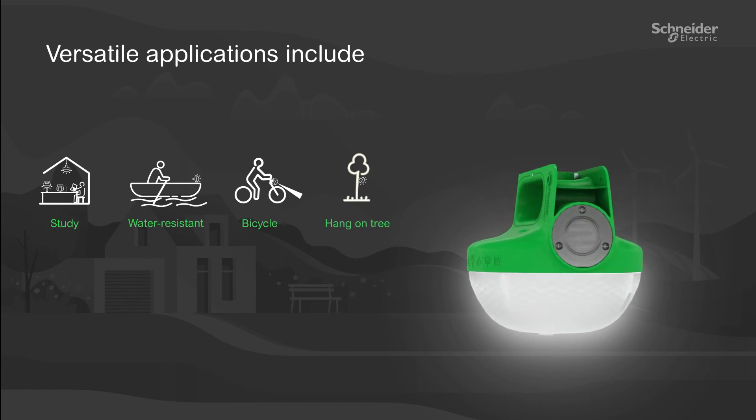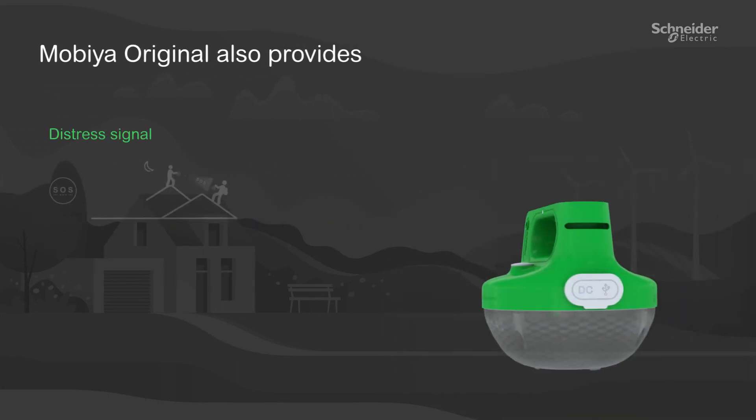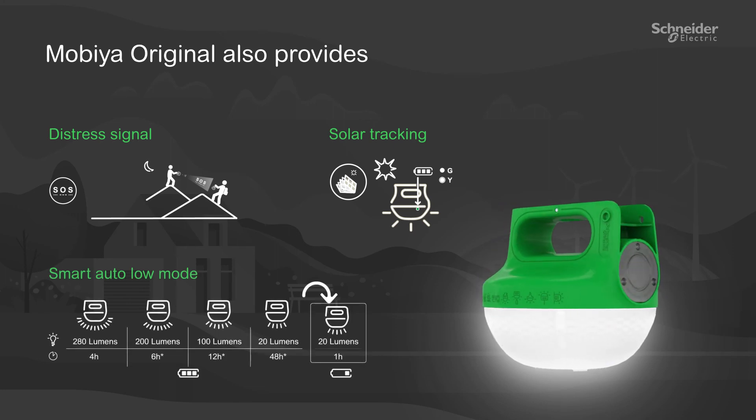It can be hung on a tree. In addition to the unique features, MobiOriginal also acts as a distress signal and solar tracker, and has a smart auto low mode.